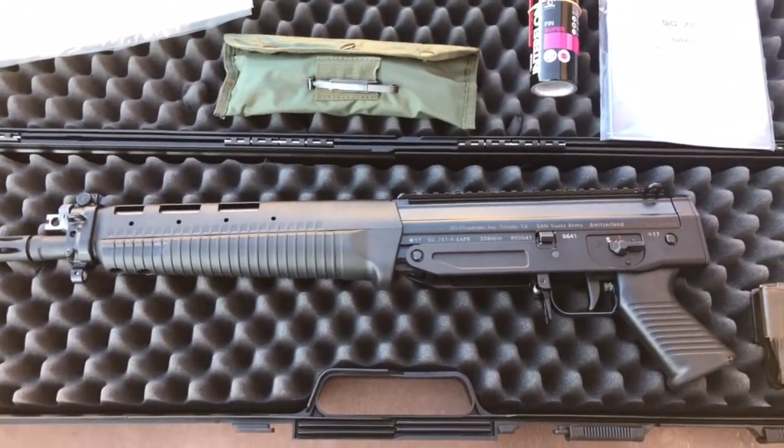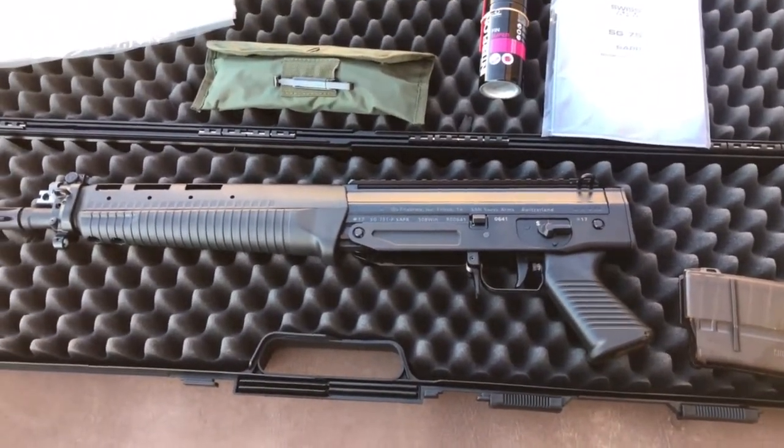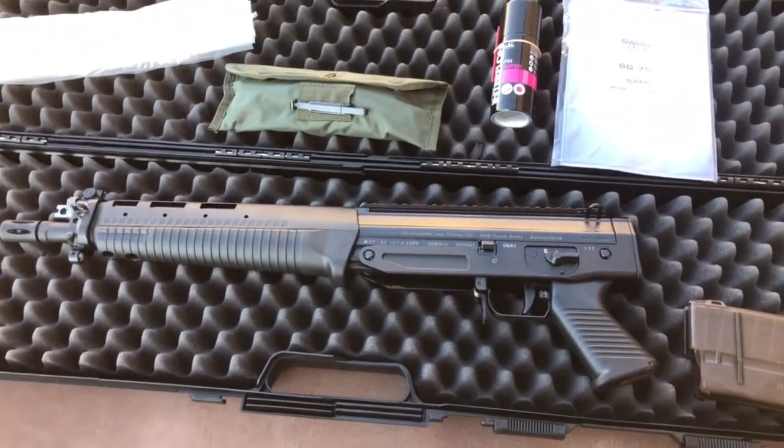So here it is — just a quick video. Doesn't come with much: just the case, cleaning kit, one mag, and the manual. And then some lube from Switzerland.